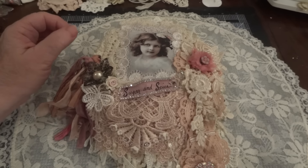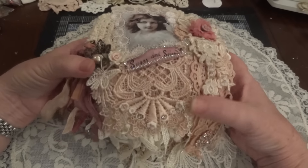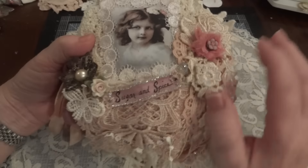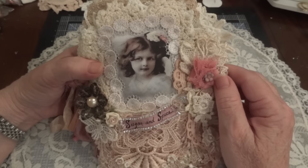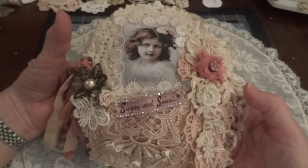Hi everyone, it's Maggie and I am back with another doily mini to show you and share with you. I'm calling this one Sugar and Spice. I used little girl images and this is the cover.